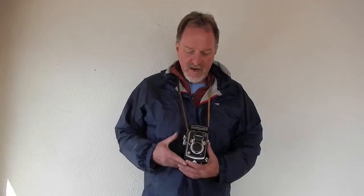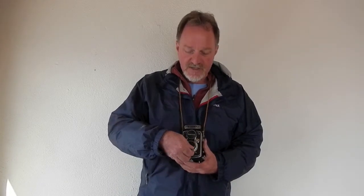Hello everybody. This week's camera is a sweet old TLR. It's a Yashica 635, originally introduced in 1958.